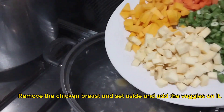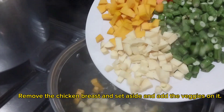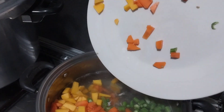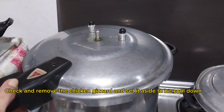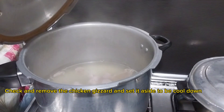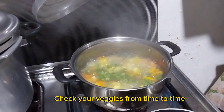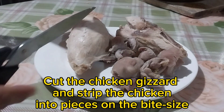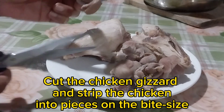Cook the veggies for 15 minutes. Check and remove the chicken gizzard and set it aside to cool down. Check your veggies from time to time. Cut the chicken gizzard and strip the chicken breast into bite-size pieces.